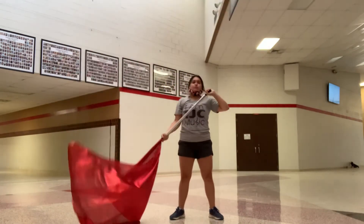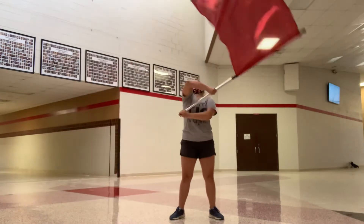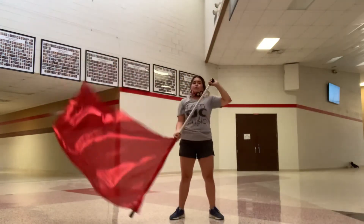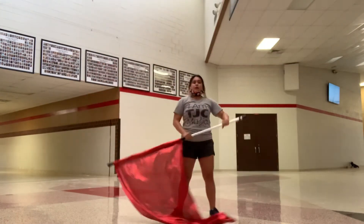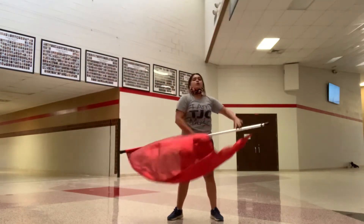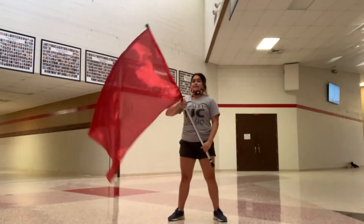Group 1, group 2, group 3, all together. Group 1, group 2, group 3, all together. Group 1 tosses, group 2 tosses, all together. Turn, baby toss, 7, 8. Group 1 tosses, group 2 tosses, all together. Turn, baby toss, 7, 8.